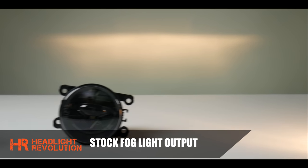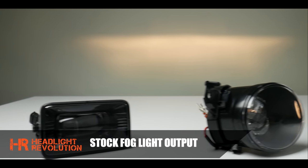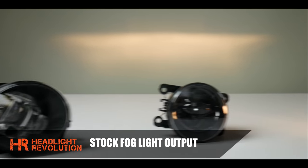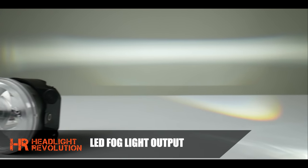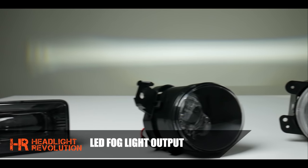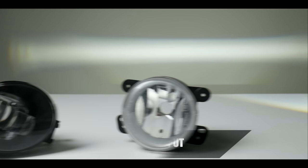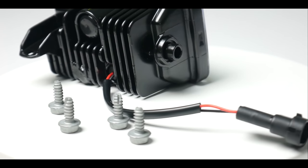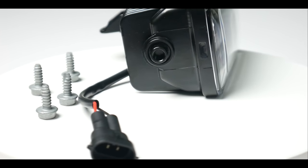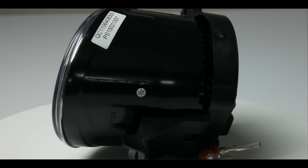Each housing produces 1,100 lumens of light — that's two to three times brighter than your stock fog light bulb. They use a 5500K pure white color and do all this using three Philips Luxeon T LED chips behind a uniquely shaped projector optic. The lenses are made of high impact UV resistant polycarbonate with a powder coated cast aluminum housing and heat sink. These housings are vehicle specific and come in a custom universal size. They're SAE, DOT, and ECE approved with an 18-month warranty and a super long LED lifespan.